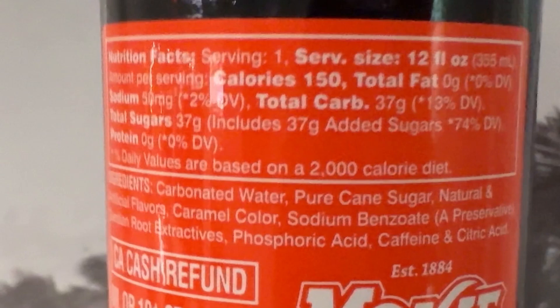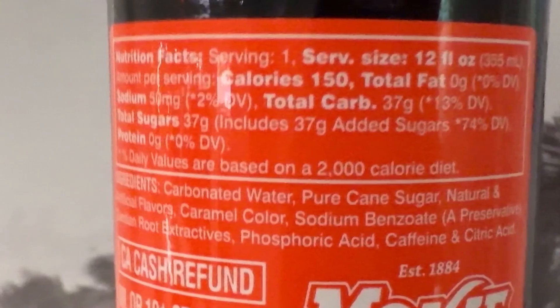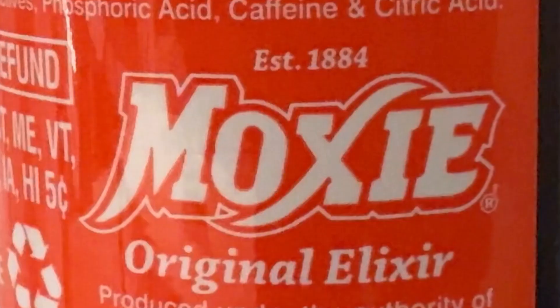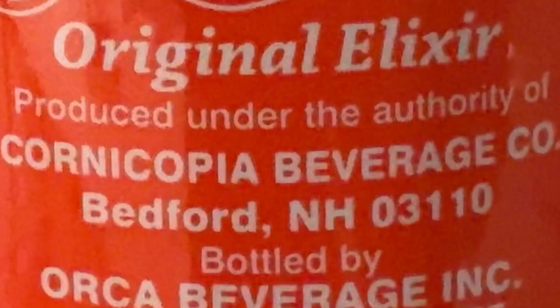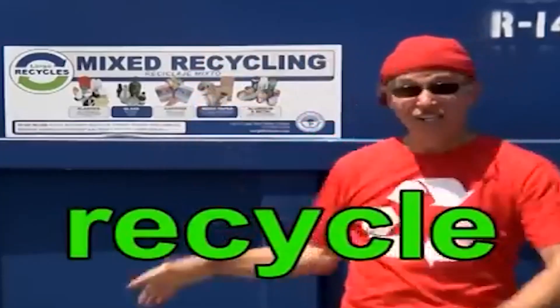I'm going to hit up these nutritional facts first. 12-ounce bottle — it says it has 150 calories, total carbs 37 grams, sodium 50 milligrams, total sugar 37 grams of sugar. I don't think this is going to be sweet. Moxie Original Elixir, produced under the authority of Cornucopia Beverage Company in Bedford, New Hampshire.